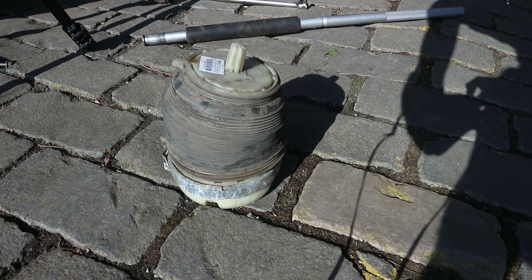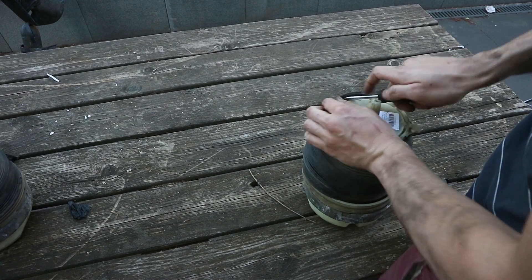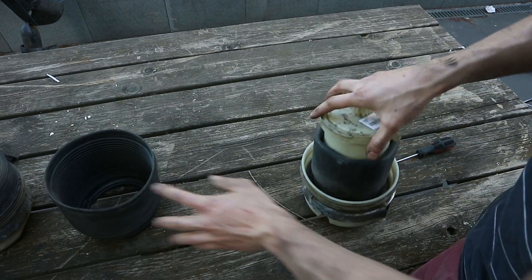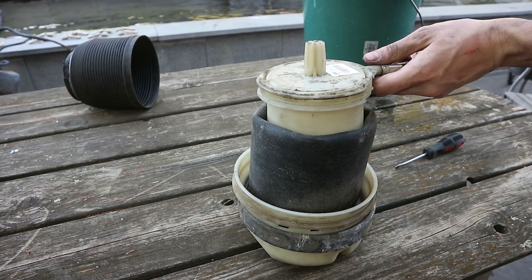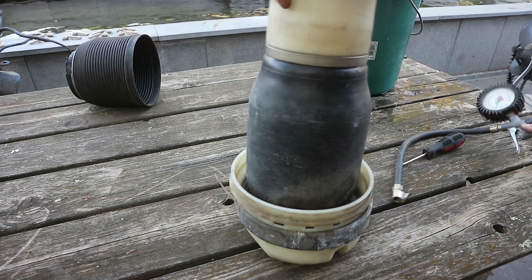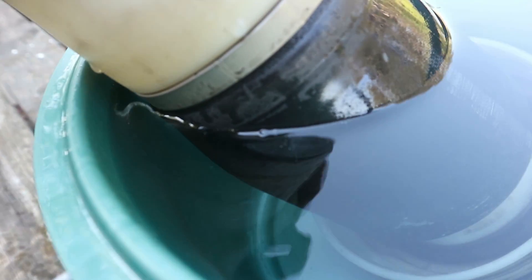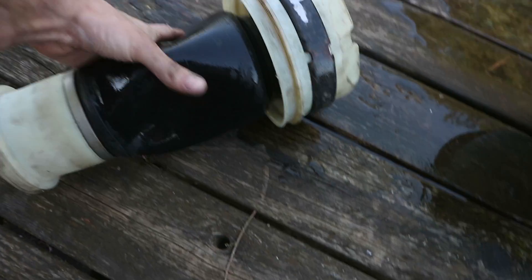Now it's a matter of doing the same on the other side and then disassembly is done. I already did this a few weeks ago, but to show you guys what's wrong with the bag I'm going to put some pressure on it and submerge it underwater to expose the air leak. It is a very small air leak but it is enough to drop the Audi on its butt, so that's why it needs replacement.